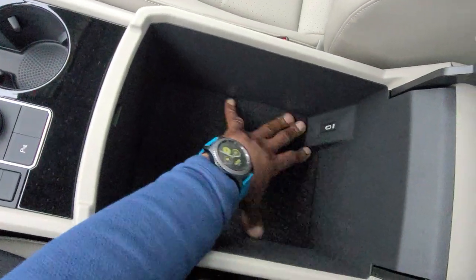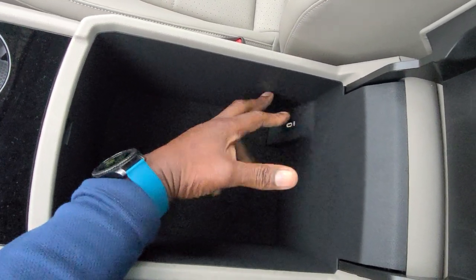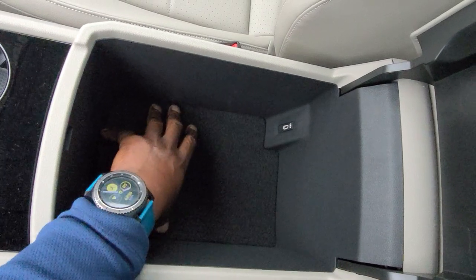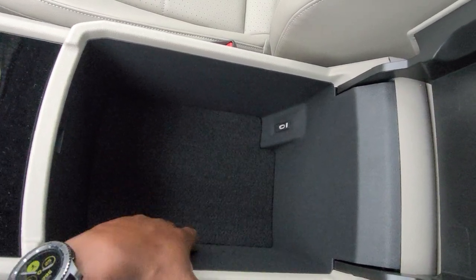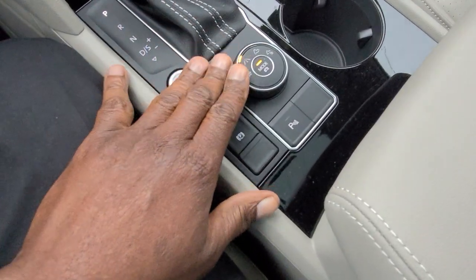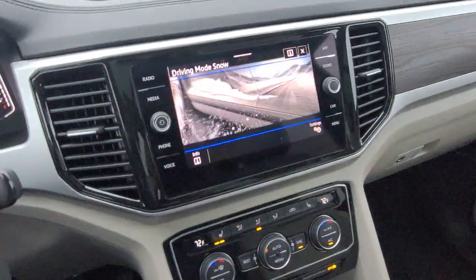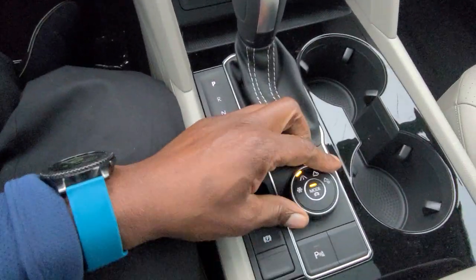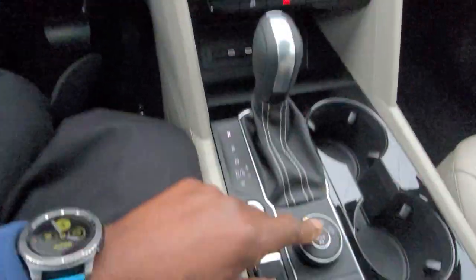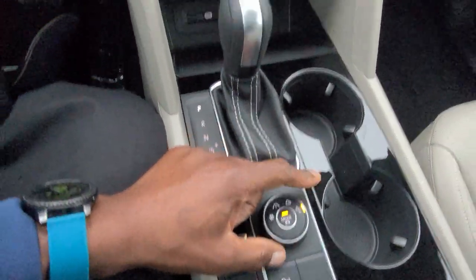Inside the armrest there's a nice deep pocket — you can easily get a medium-sized person in here. There's a USB-C connection in here, giving you three so far. You can also get a drop-in safe to conceal valuables in here — it bolts in with two bolts and still gives you access to the USB-C connection. The cup holders are right here with a gloss black finish. This is an all-wheel drive unit, so it has this little mode knob — you can turn it to the snowflake to get snow mode. You also have Eco, Normal, Sport, or Custom modes, as well as off-road and off-road custom.